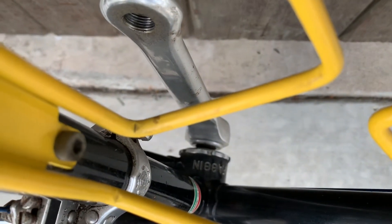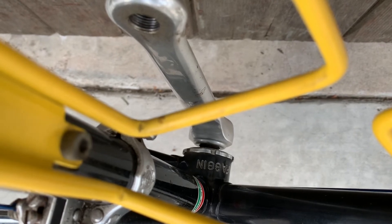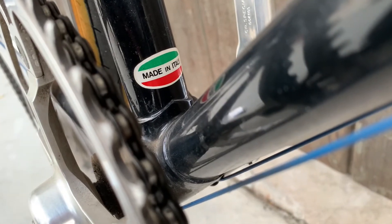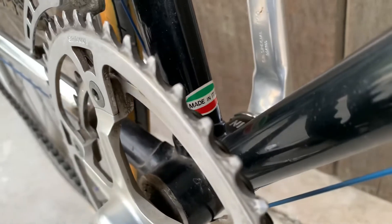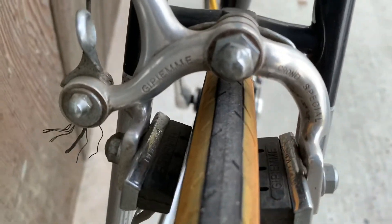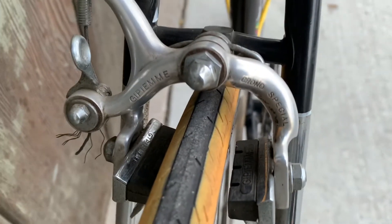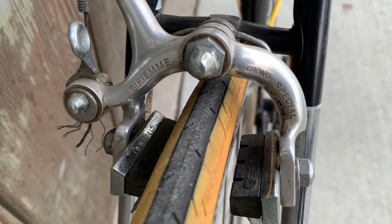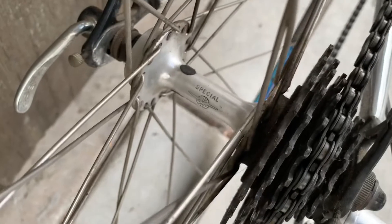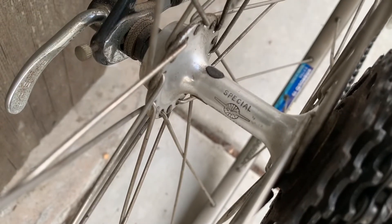There's a nice embossment of Fugine down the bottom bracket. Gold made-in-Italy label. Let's move to the back — GPM Chrono Special. The rear is also a GPM Chrono Special.